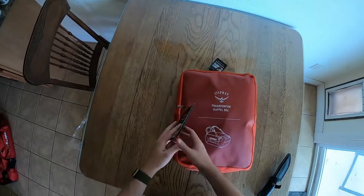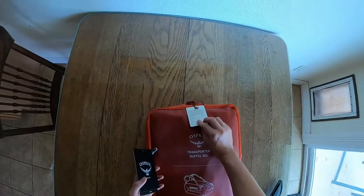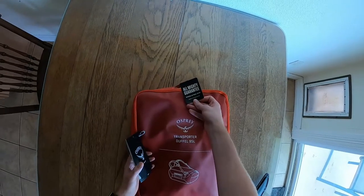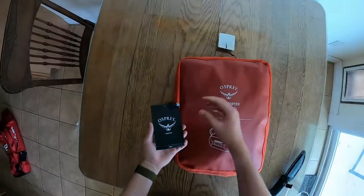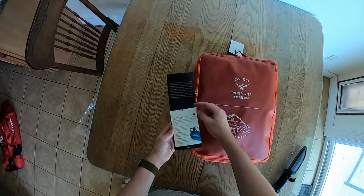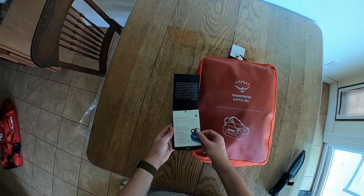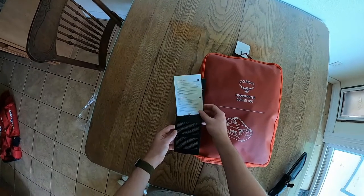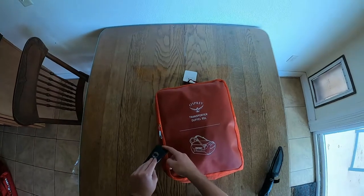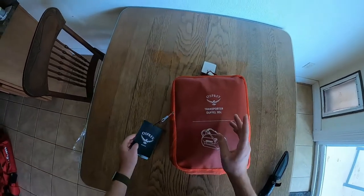We have some different tags here. One at the top — this is the warranty or guarantee, which is awesome. And here is the Osprey bag tag telling you about it: tough, built for comfort, good for activity. I'm going to take these off very quickly and then get to the bag itself.